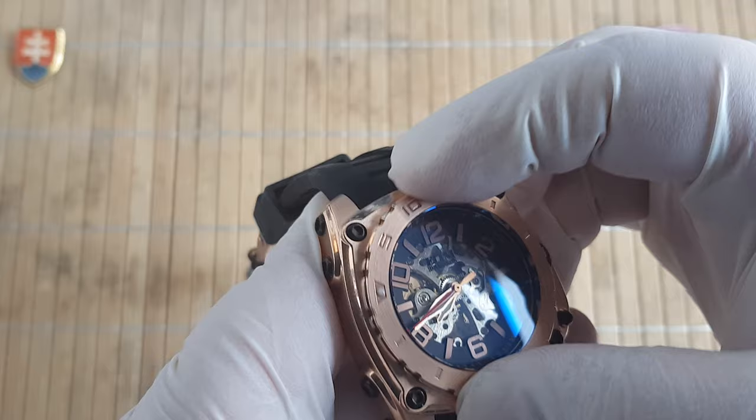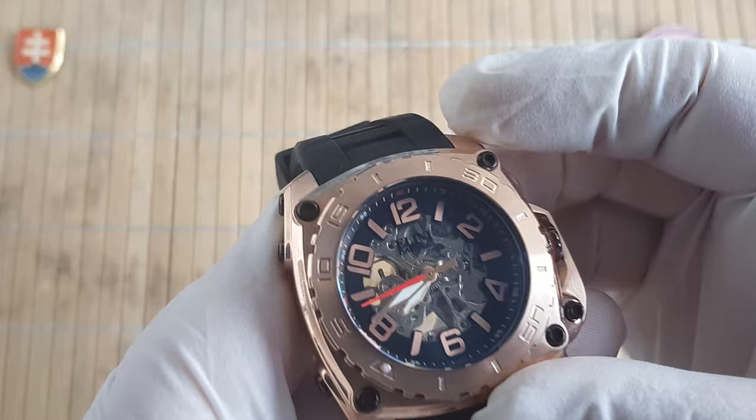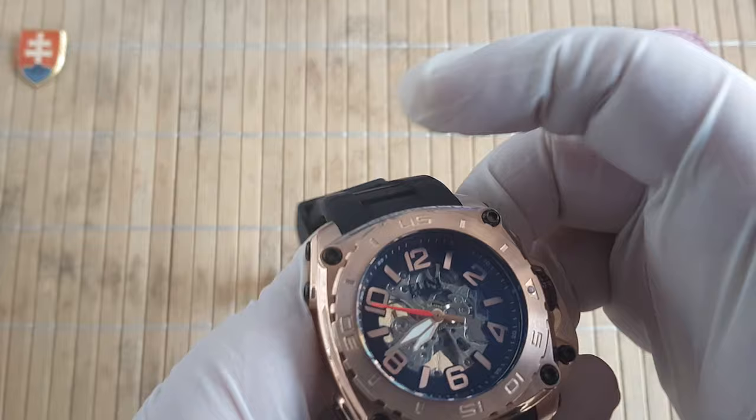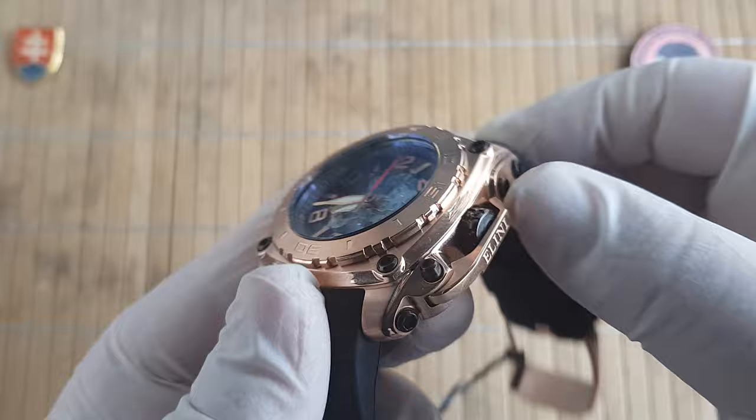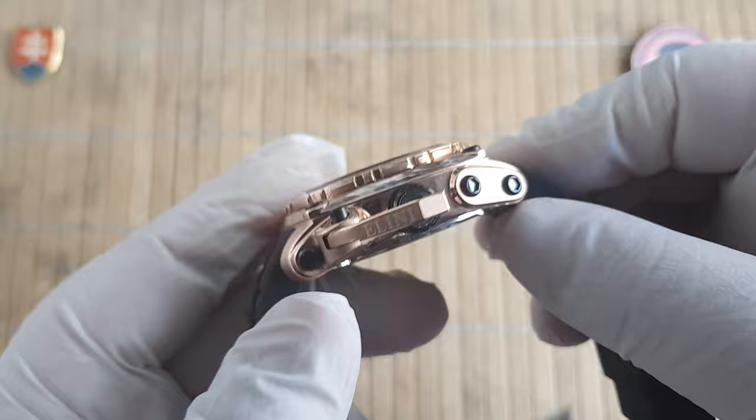So let us talk about the watch. The bezel has a nice action to it — it moves only unidirectional, which suits this diver-inspired watch. As you can see here, part of the case is also this crown guard, which is a little bit inspired by the Panerai watches.